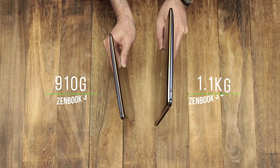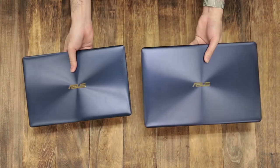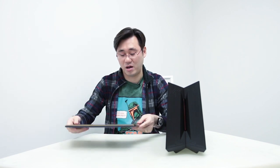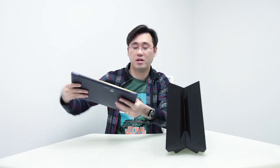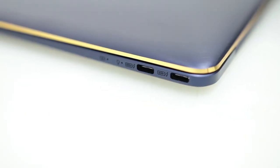So it's still really, really light and thin, especially when you consider that it has a 14-inch display. Don't be fooled by its looks — it looks very thin and light but it's actually quite powerful. This top-of-the-range model comes with a Core i7 processor, 16 gigabytes of RAM, and a 512GB PCIe SSD. It also has three USB Type-C ports — one here and another two here — and out of these three Type-C ports, two of them actually support Thunderbolt 3.